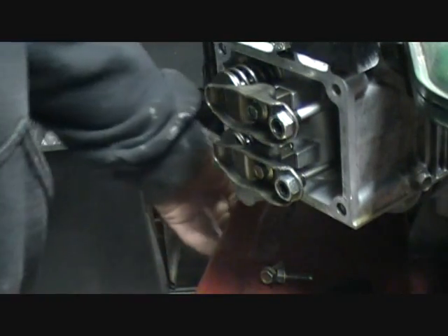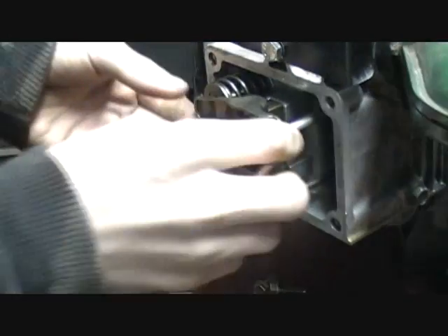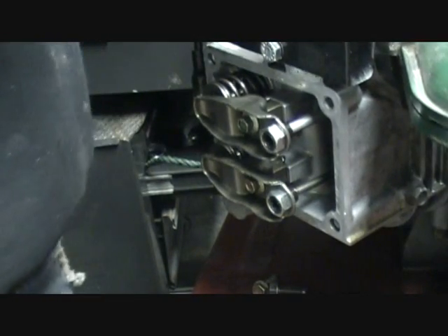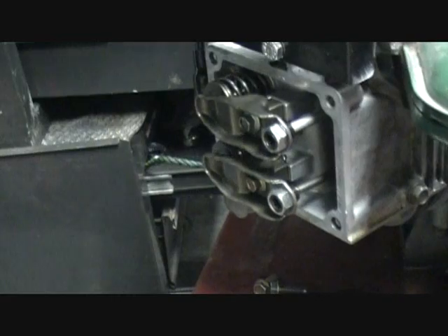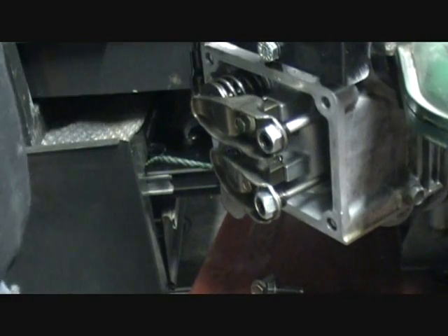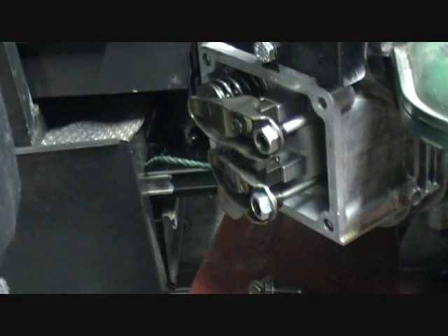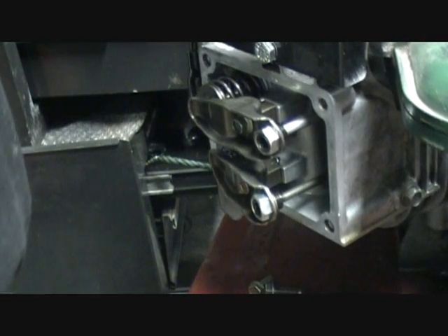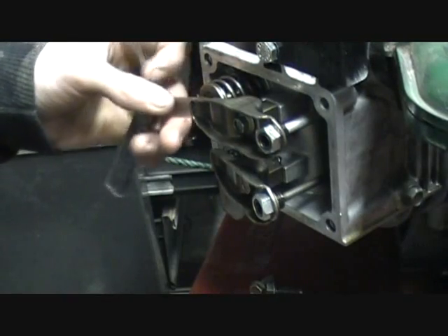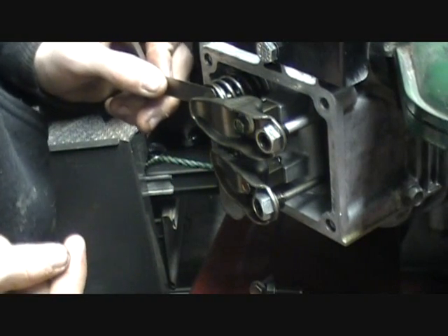Okay, the valve cover is off. I'll turn this thing over — the exhaust valve goes all the way in. Okay, you can see this valve is so loose I can fit the eleven thousandths feeler gauge right in there.